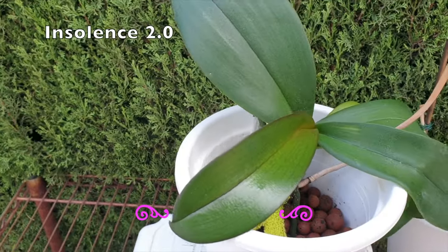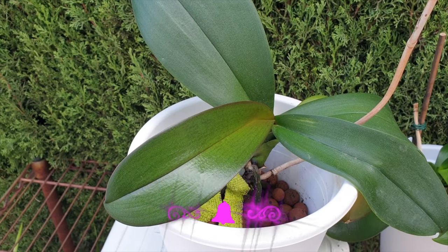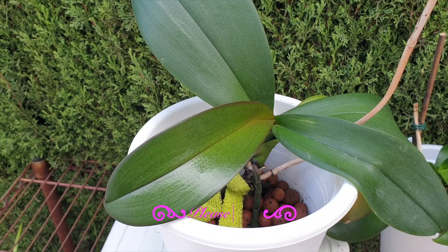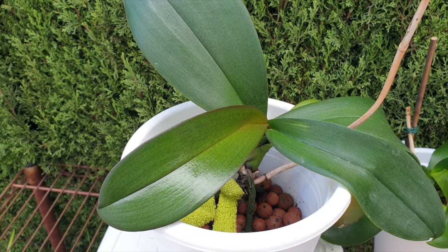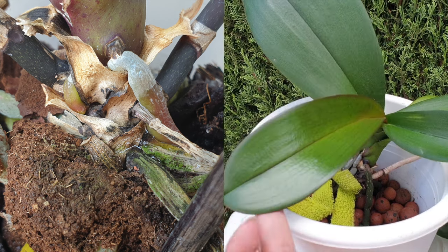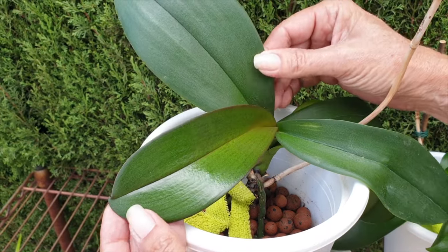And here we have Insolence 2.0 — not because I thought the other one wouldn't make it. Of course, because I thought the other one wasn't going to make it. So when I saw a second variety in the garden center, it was so kind of Michelle Fuccarino to send me something via PayPal so I could go and get her. She wasn't exactly the epitome of beauty when I got her, but she had two things going for her: she didn't have a terminal spike, and she had a root tip growing out of the base. And look at what she's done — she's busy with the roots in the pot, hydrating beautifully, with beautiful leaves coming out.